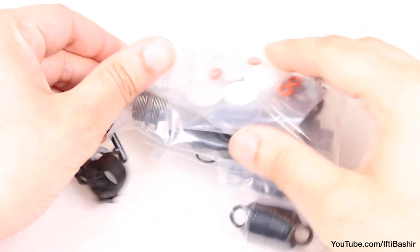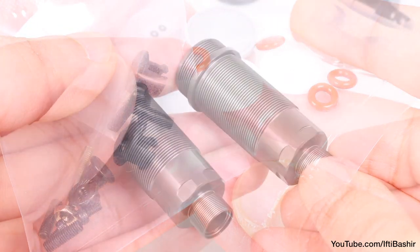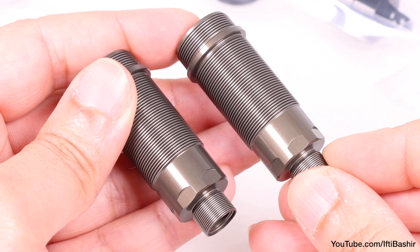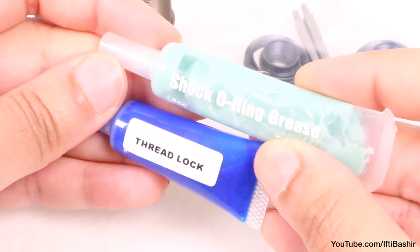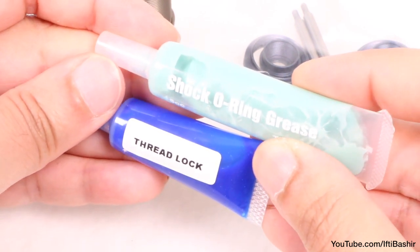Bag L contains the front shock kit. There are lots of small parts in this, so take care to empty its contents and make sure nothing is left behind in the bag. The shock bodies and shafts are expertly produced and we have some nice aluminum shock caps too. You'll need some thread lock as well as some o-ring grease for this bag, so with those to hand let's get started.